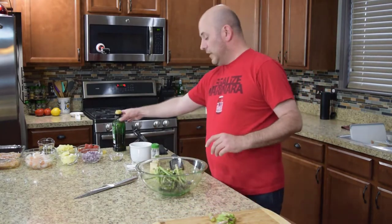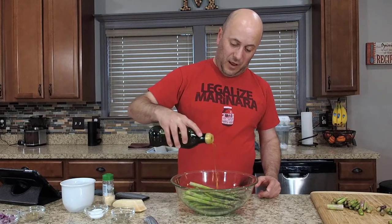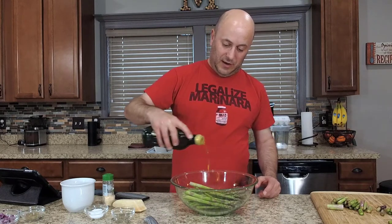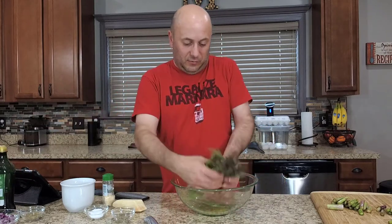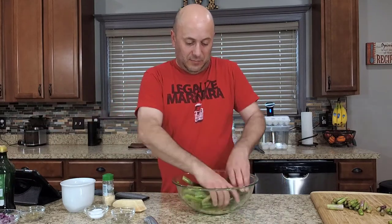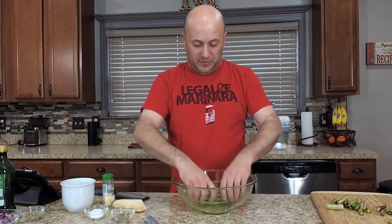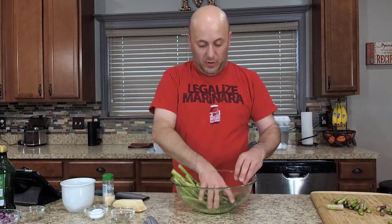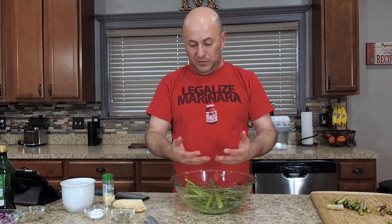Now all we want to do is get our asparagus coated pretty good with olive oil. I'm going to add about two to three tablespoons of olive oil and just toss those around. You want to make sure you get them completely coated — the tops too, make sure you get the tops in there real good. Then we'll break away real quick and wash our hands.